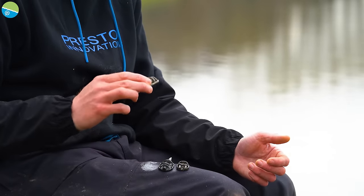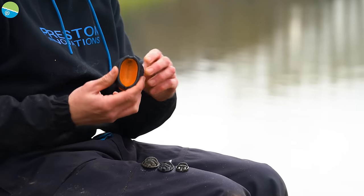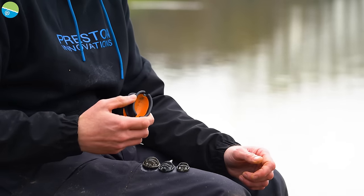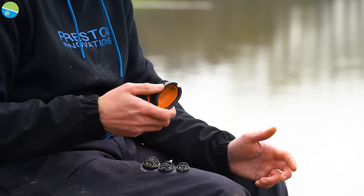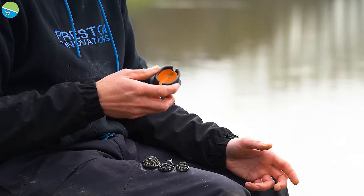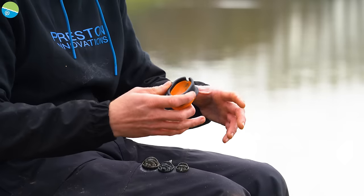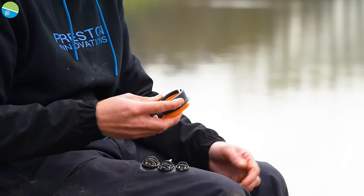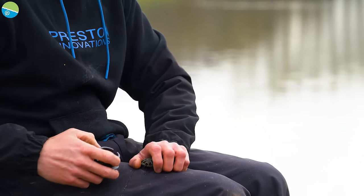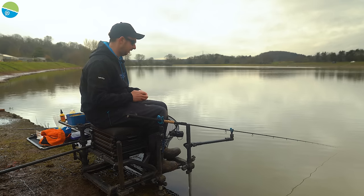I also mentioned the big XL feeder with the orange mold — not many people know it exists. I use it down the edge in summer. You can't always loose feed by hand like today, but it's great for putting a large volume of bait in while still fishing effectively for big fish. That's a great option for middle-of-summer edge fishing, whether you're pleasure fishing or fishing a feeder match.